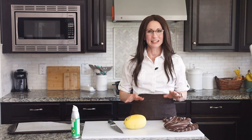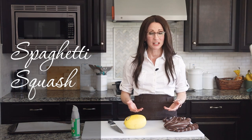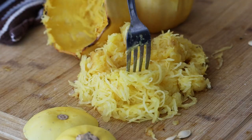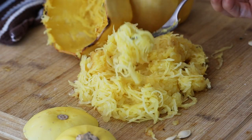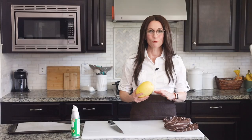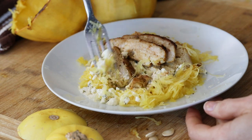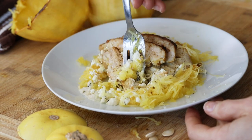I love pasta and I was so sad many years ago when I had to give it up to go gluten free. Then I was super excited when I found out that there was a vegetable called spaghetti squash that actually had a similar texture to pasta. I'm going to show you how I turned this yellow vegetable into low-carb pasta noodles. They have way less carbs and they're almost as satisfying as pasta when you add a delicious sauce and meat and other vegetables.